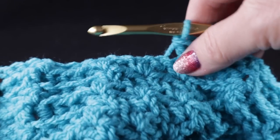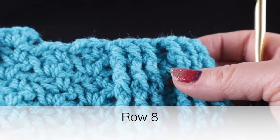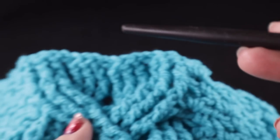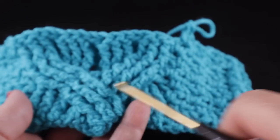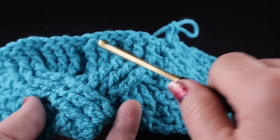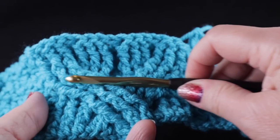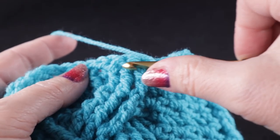Row eight is actually going to be a repeat of row number four. We're going to chain two, do those front post, half double, front post, and those three wattle stitches. Now we can see the cabling for row eight — we're about to cross these cables. These columns are going to unfold: we're going to work that back cross again on one side, and then for the other column we will work a front cross where we work in front, just like on row four. We skip the next three stitches, half double in that next stitch, front post treble in the next three stitches.